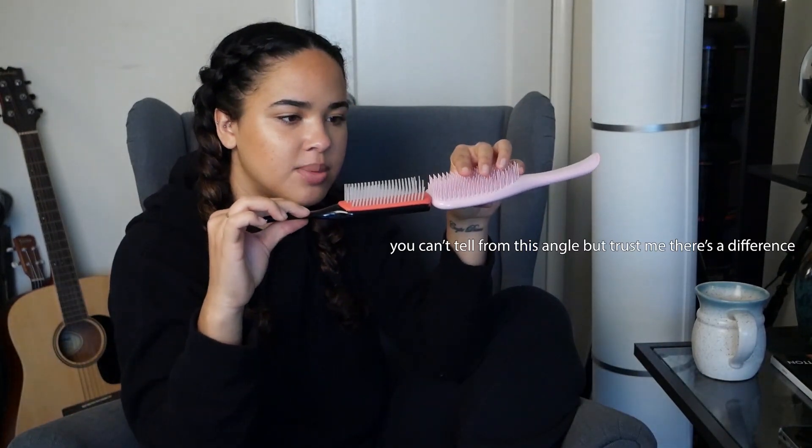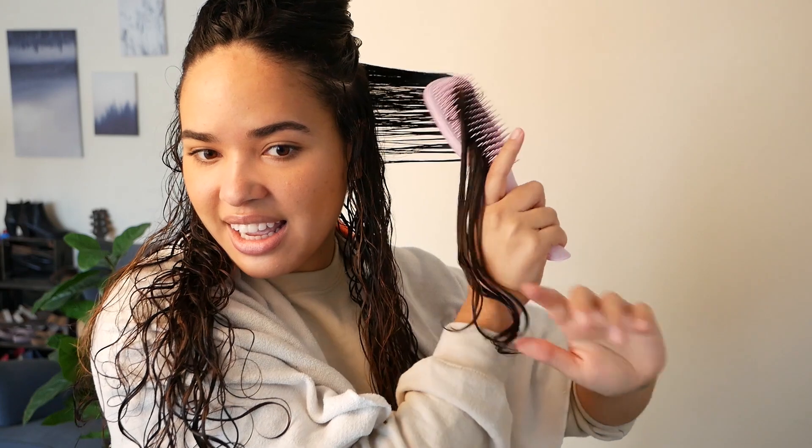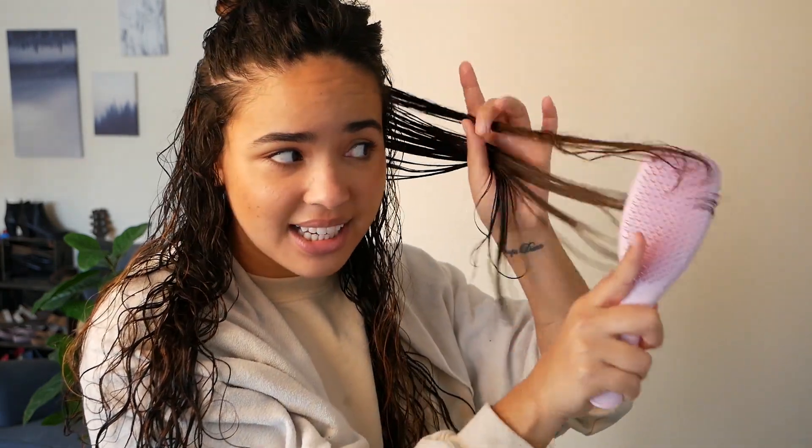So it has way more bristles than any of the other brushes, and the bristles are a lot smaller than — where's my Denman? — than the Denman. See, these ones are way longer, these ones are way shorter. So here's the Tangle Teaser, I literally just got it, it's still in the box. Taking it and doing the same technique.